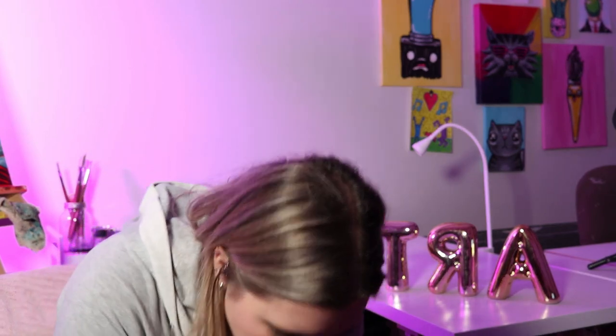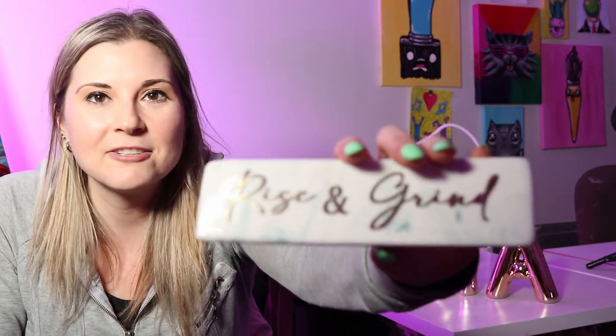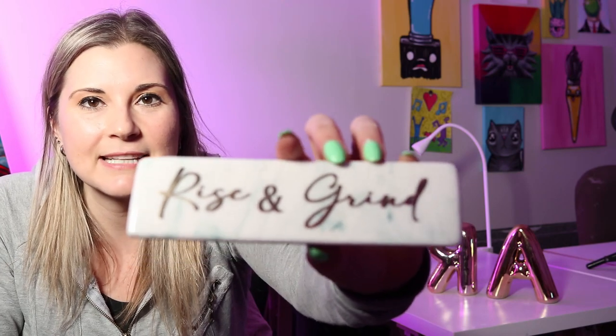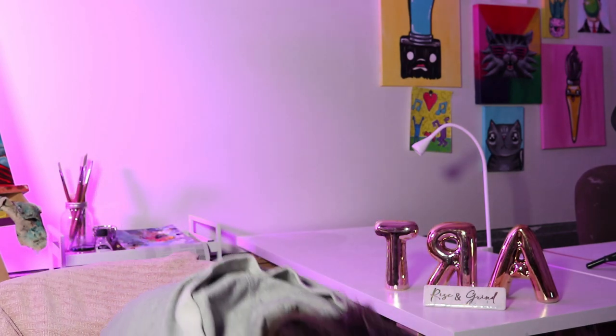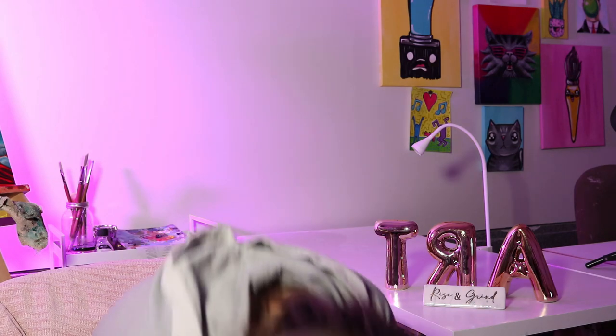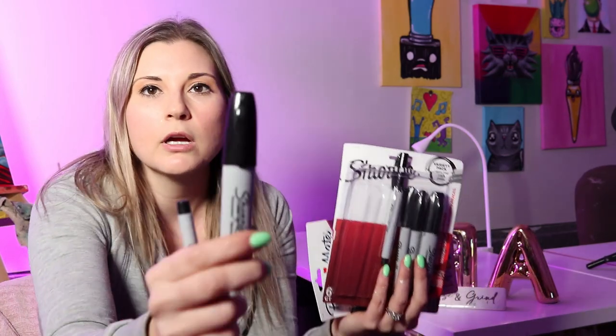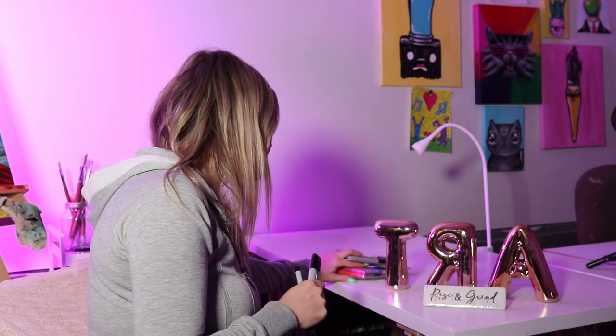So next, what else did I get? Oh yeah — 'Rise and Grind,' because that's life. I got some new Sharpies, which are now all over the place. My favorites are the chisel tips. I love drawing with a chisel tip because it makes such a nice, big, bold, beautiful mark. So if you're looking for making worksheets, coloring pages — chisel tips. That's what I use in all my BizArtastic videos.